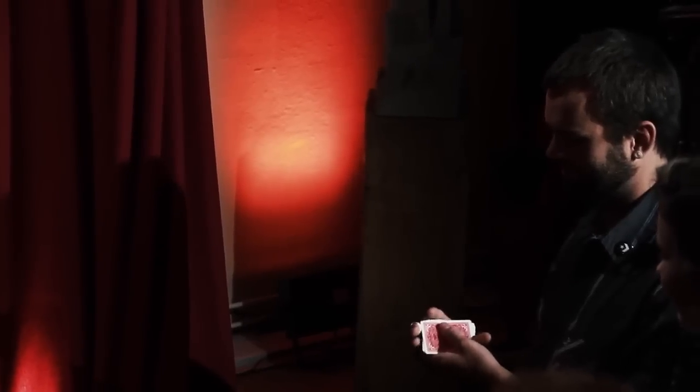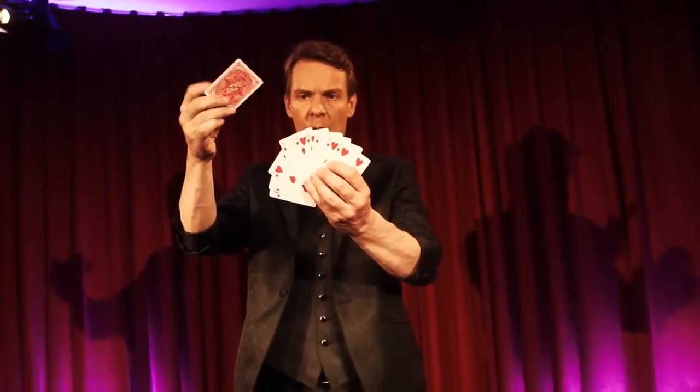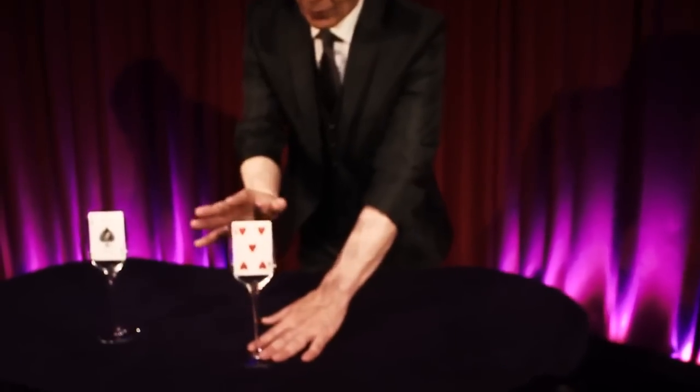Then you take the ace through ten of hearts and have them thoroughly shuffled by a spectator. Another spectator chooses one of the cards, which is even reversed in the middle of the red packet. The second packet you place in another glass.